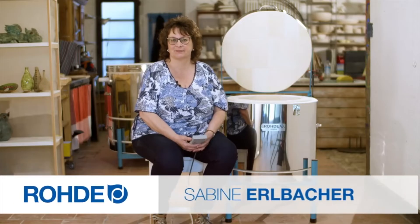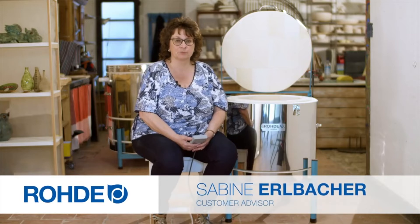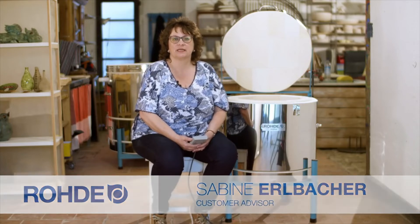Welcome. My name is Sabina Albakar. This product information video deals with the areas of application for EcoTop kilns, the small top loaders from Roda.